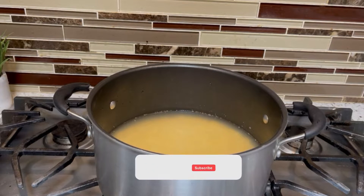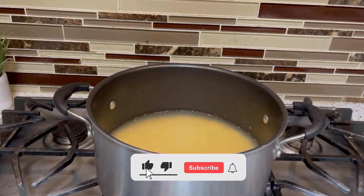Welcome to my channel Food Gossip. Please subscribe to my channel, like and comment, and press the bell icon for new updates.